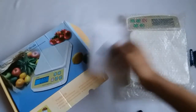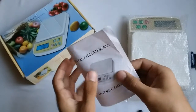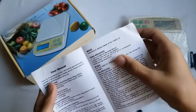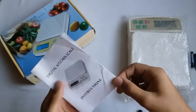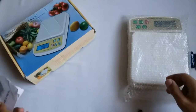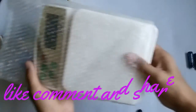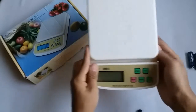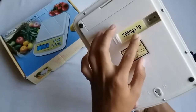Here is the digital scale and the user manual that no one needs. This is the kitchen scale. Look at this machine — very cool machine. 7000 gram, multiply: 1 kg is equal to 7 kg.